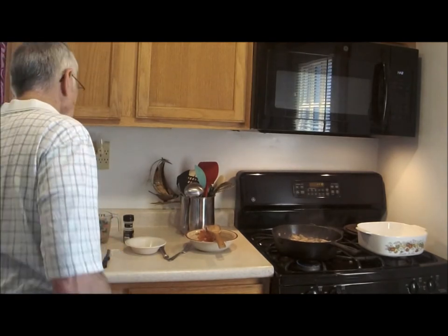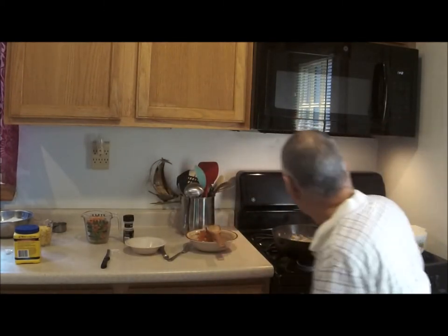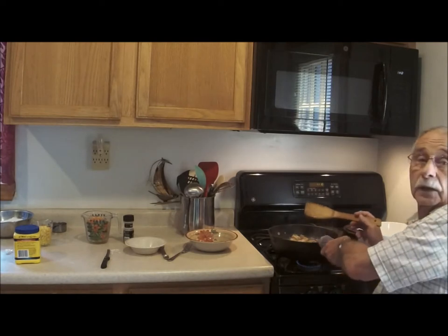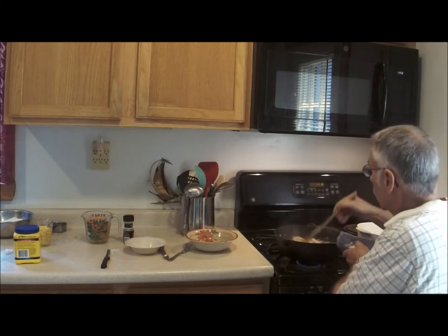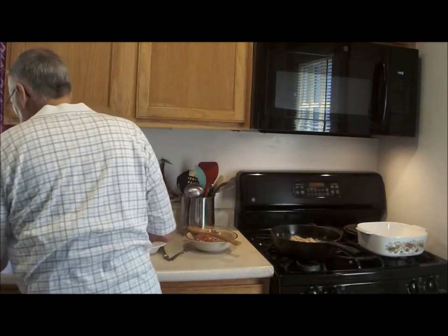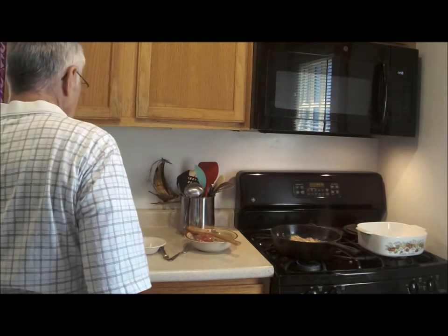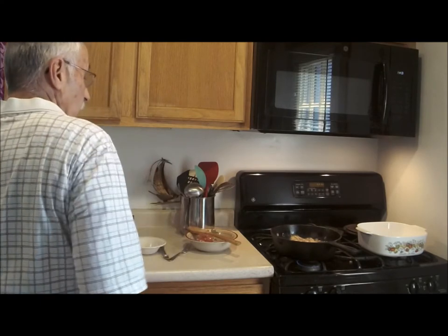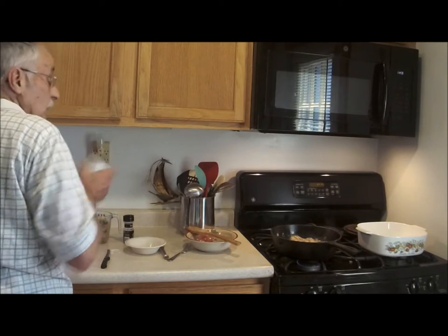I've added two tablespoons of cornstarch mixed in water and added it to the brew here. I'm going to add some evaporated milk to that, and then move on to the veggies. I always shake my evaporated milk because the particulate matter tends to settle out. I added rosemary and thyme with the camera off — just a few seasonings.